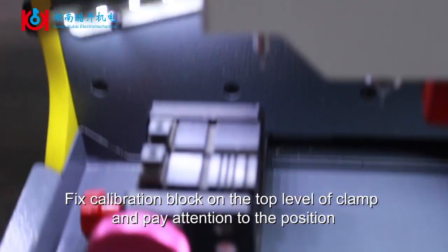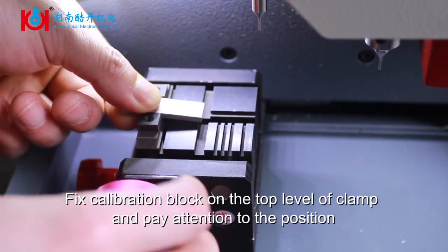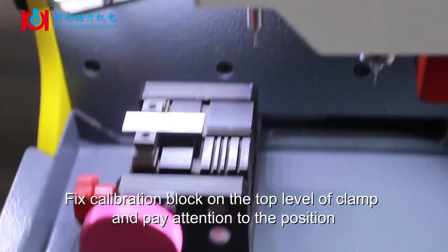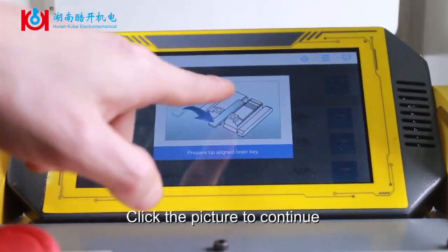Fix the calibration block on the top level of the clamp and pay attention to the position. Click the picture to continue.